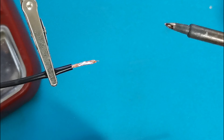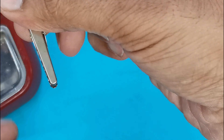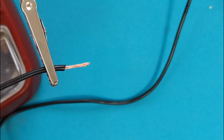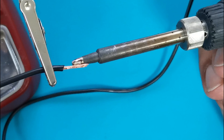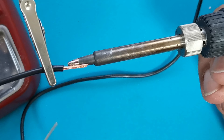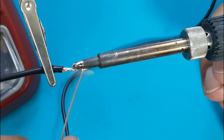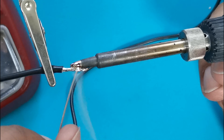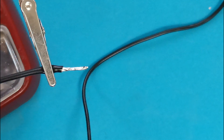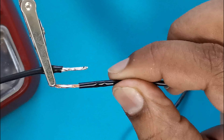The better way of doing the same is: firstly, apply the soldering iron to the wire, heat up the wire for a few seconds, after that touch the soldering wire and get it tinned. Now you can see the difference between both.